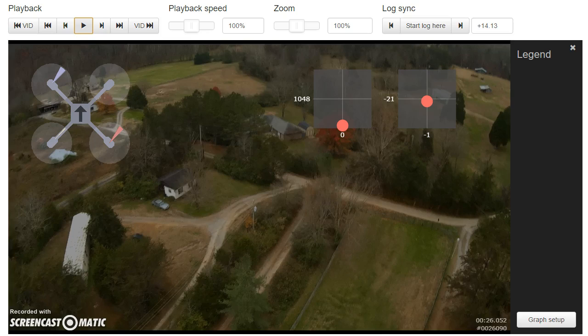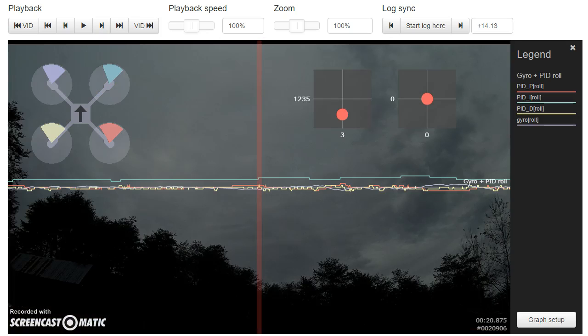Let's go ahead and take a look at the PIDs and see what they're doing, and take a look at the motors and see what they're doing. Here I've got the PID and gyro on the roll axis up, and I'm going to reduce the playback speed to 50% so we can really see it happening in slow motion.